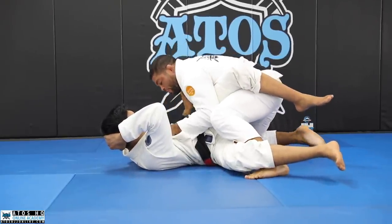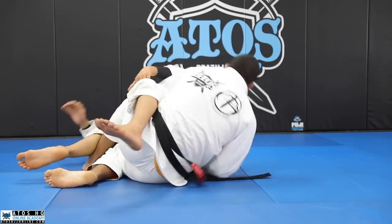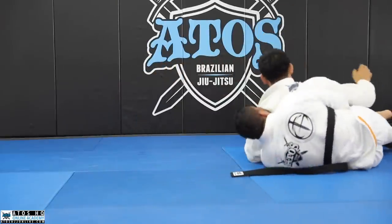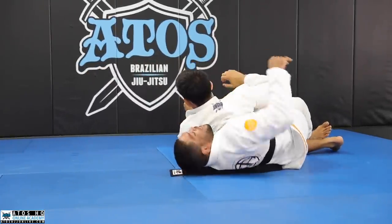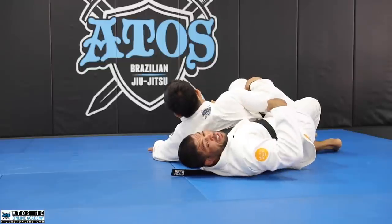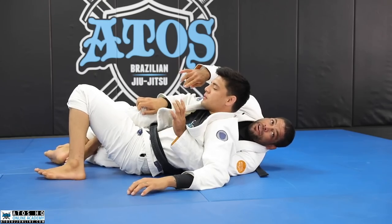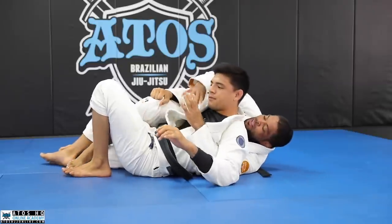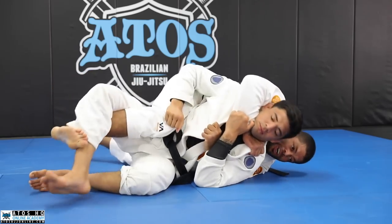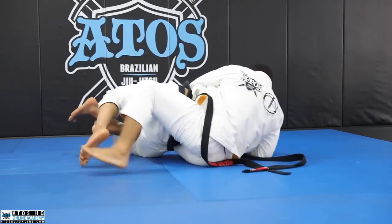Worst case scenario — this is more advanced — if Mike really opens my elbow, I like to look outside and roll like this, and start attacking his back. Keep holding the collar the whole time, because when he tries to put his back on the floor to escape, he gets trapped. So keep holding here the whole time — he's trapped. I like to go in here, attacking his neck, get the twister hook, turn, put the other knee underneath him, bring him back to the underside, and then start attacking the back or choke him out.